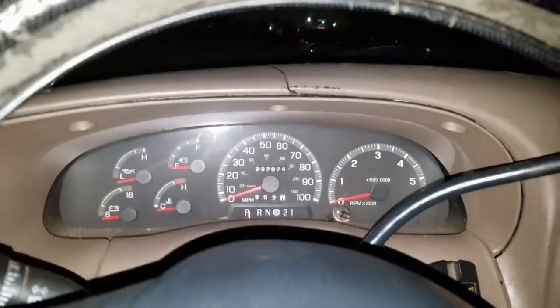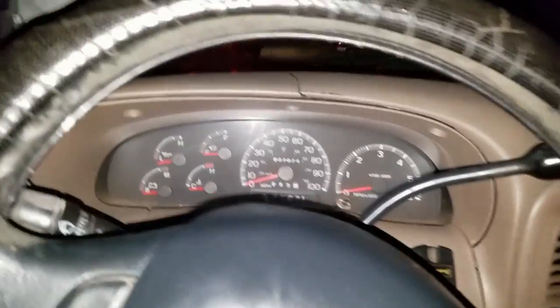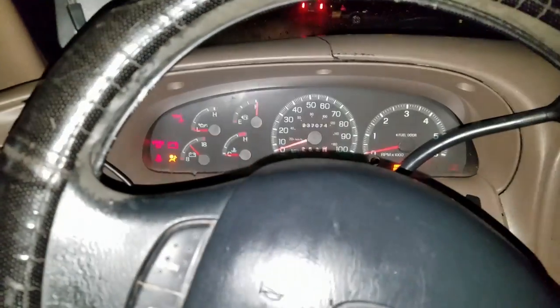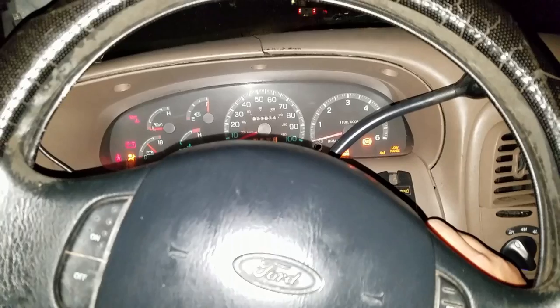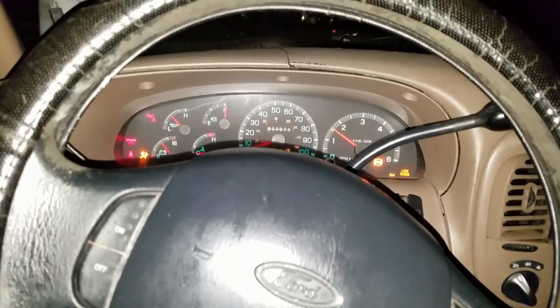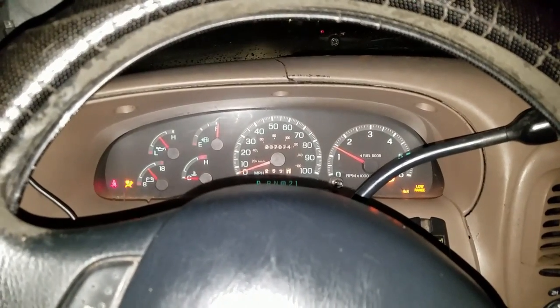Everything looks good. We got her all buttoned back up, as you can see. We'll find out what's going to happen now. Got all of our lights on. Let's see if we can turn this flashlight thing off.